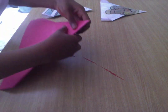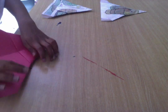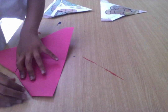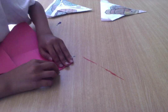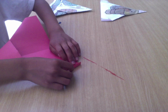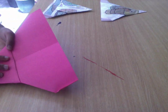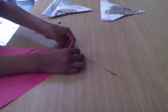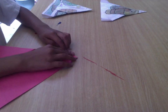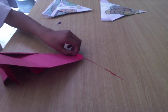Flip it over. Fold small winglets on each side. How I'm gonna do that is like that. That's the winglet — small, small. On both sides. Put the back over.